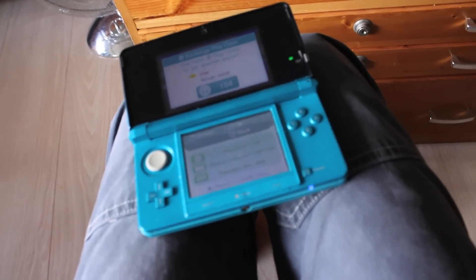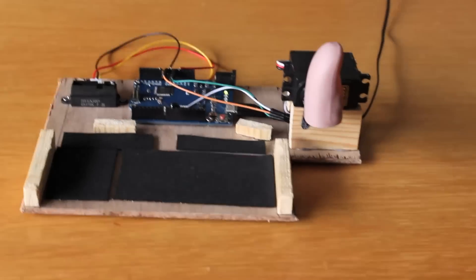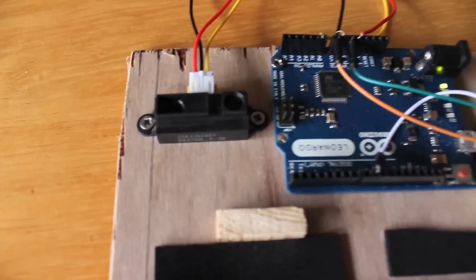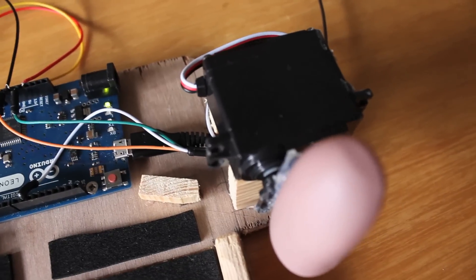So I made a machine for it. And here it is. I made it from an Arduino Leonardo with an IR sensor from Sharp and one little servo motor.